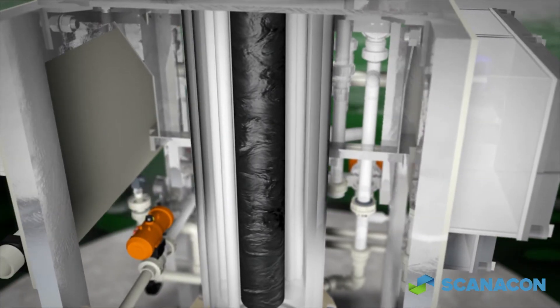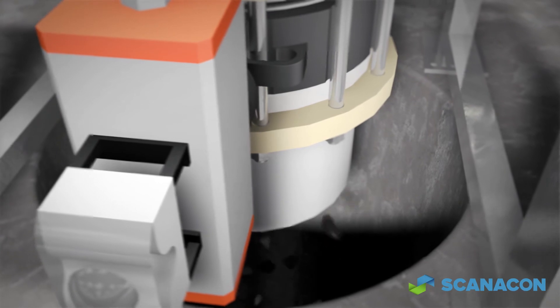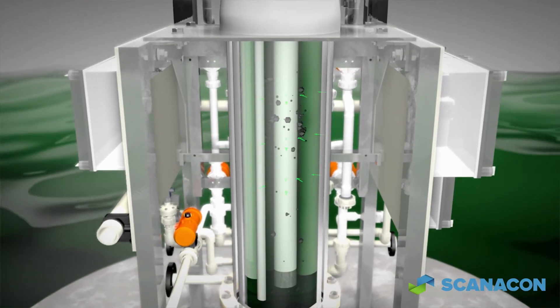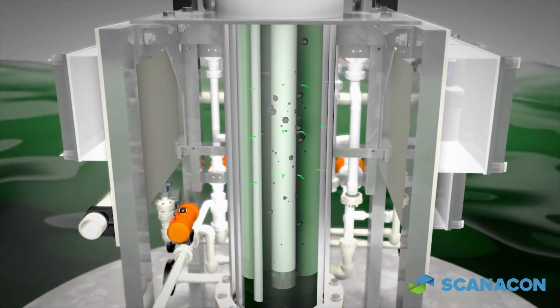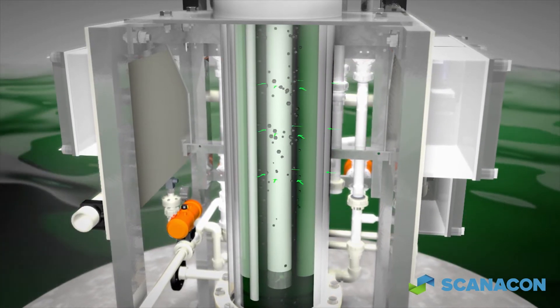In conjunction with water, compressed air breaks away accumulated solids from the membranes. Once the cleaning cycle is completed, the ASRA automatically returns to service filtering acid and removing solids until the next cleaning cycle.